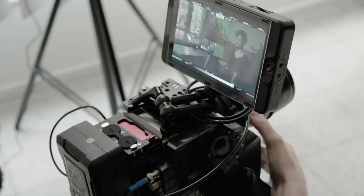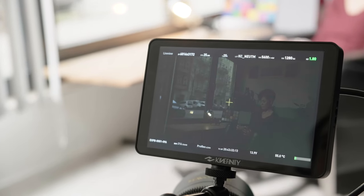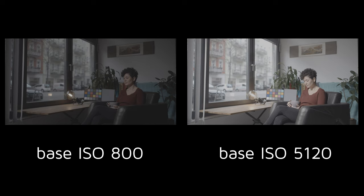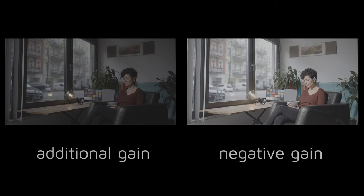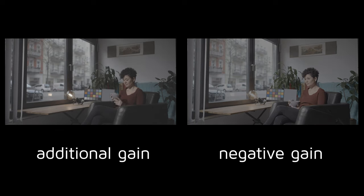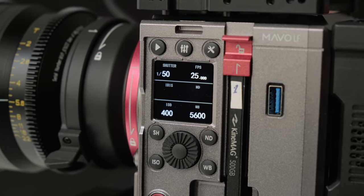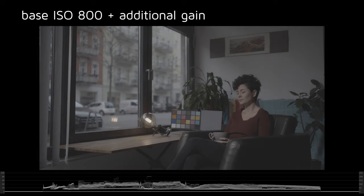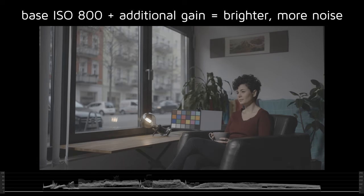By compensating your exposure using aperture, shutter, or ND filters, you can get the best results from Mavo LF by knowing the Dual ISO sweet spots. The idea behind Dual ISO sweet spots is that it's always better to reduce image gain from the higher base ISO than to apply additional gain to the lower base ISO. Gain is a way to raise or reduce image sensitivity in the camera in small steps and is employed any time you change your ISO or EI. When adding gain, the sensitivity and brightness is raised, but so is the level of noise.